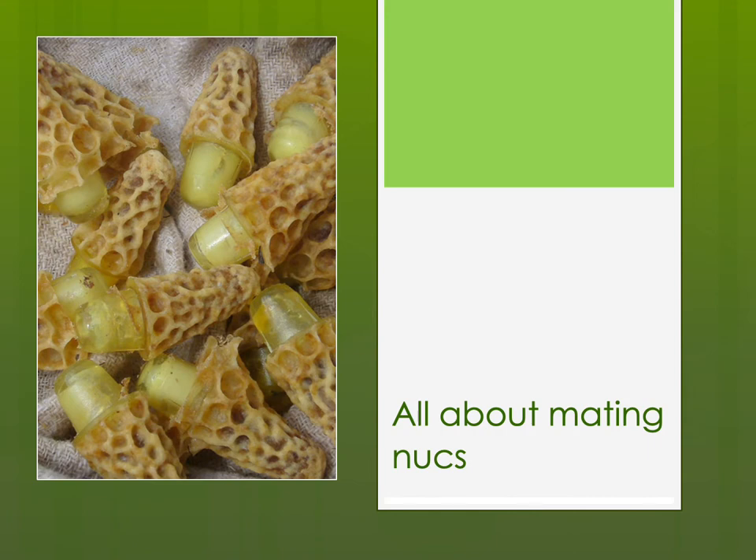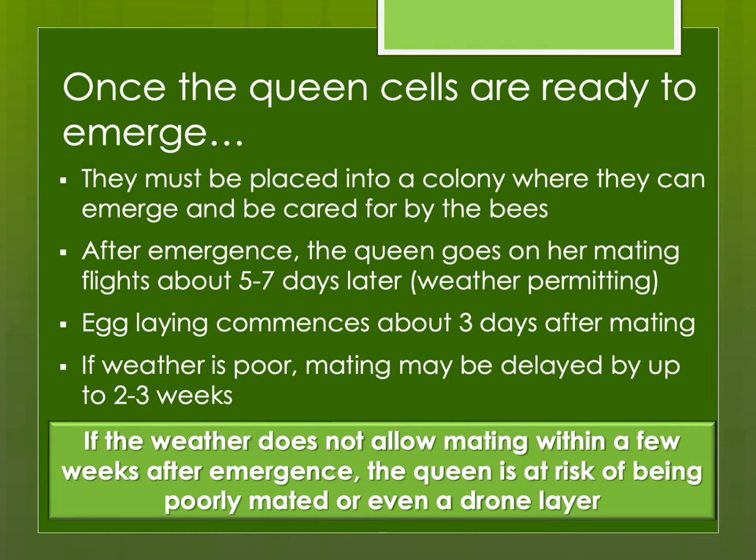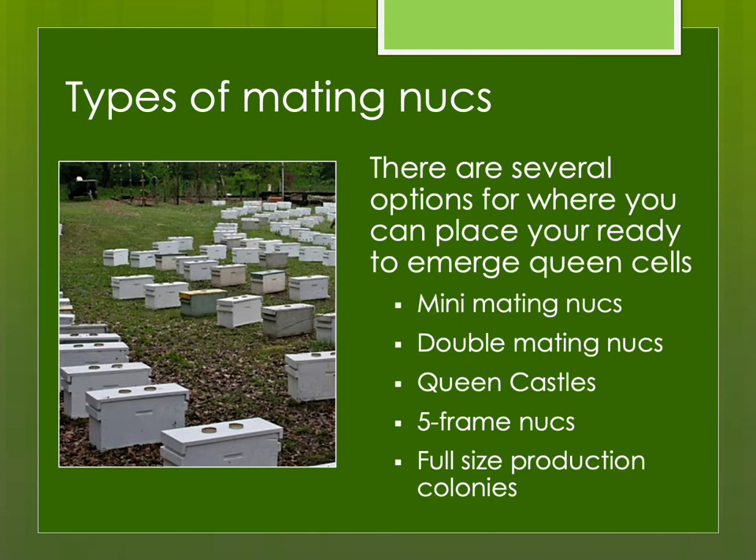Let's talk about setting up mating nukes. You need to put the queen cells in a colony where they can emerge and be cared for by the bees. After that, she'll begin going on her mating flights about five to seven days later, weather permitting. If the weather is cold or rainy, she might be delayed by a week or longer — the longer she waits, the less likely she'll be well-mated. Whenever she mates, egg-laying begins about three days after mating. Options include mini-mating nukes, double-mating nukes, queen castles, four- or five-frame nukes, or full-size production colonies.